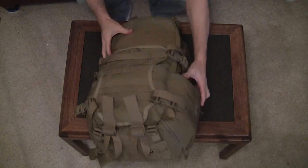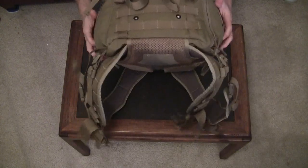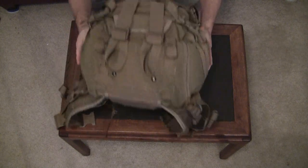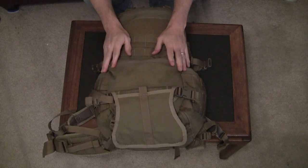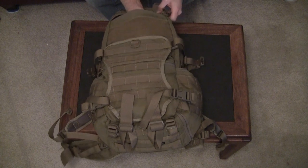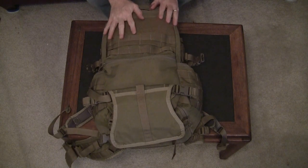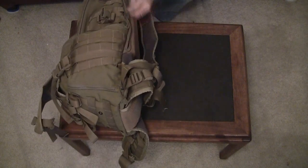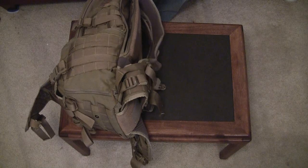The bag has two side pockets that are identical on each side. There is also a hidden zipper pocket on the bottom which the manufacturer calls a flashlight cave, with a retention ring up inside that pocket. There is also a pocket hidden behind the beaver tail on the back of the pack, an admin pocket that runs about half the height of the bag, and inside the bag there is a mesh pocket. There is also a pocket for a hydration bladder with multiple attachment points — it will fit a CamelBak or any other manufacturer's brand.